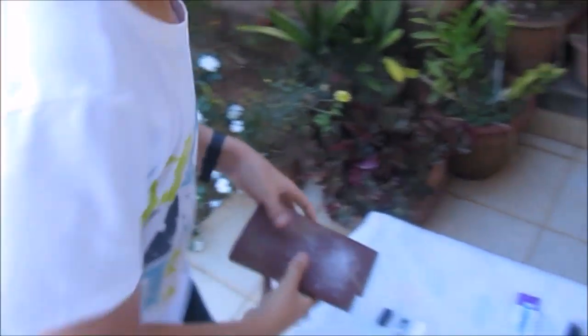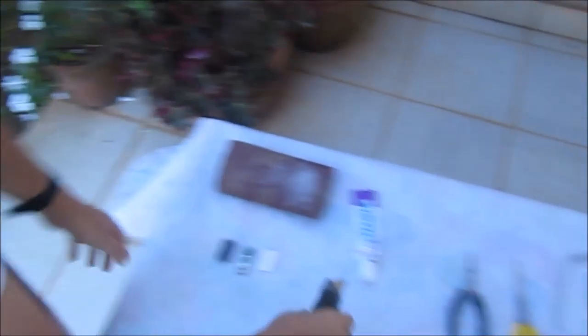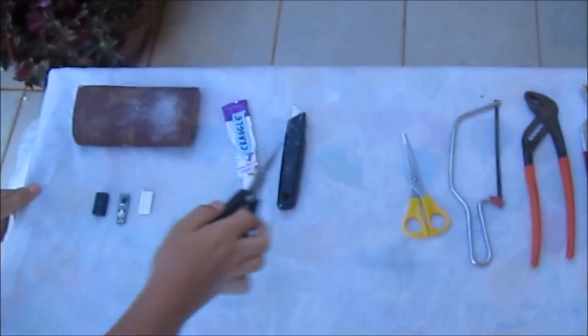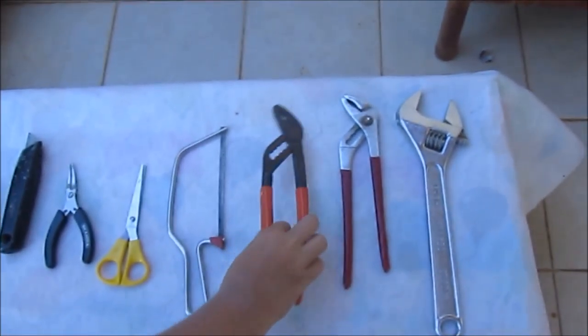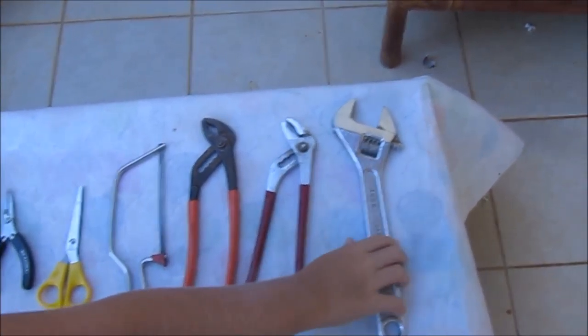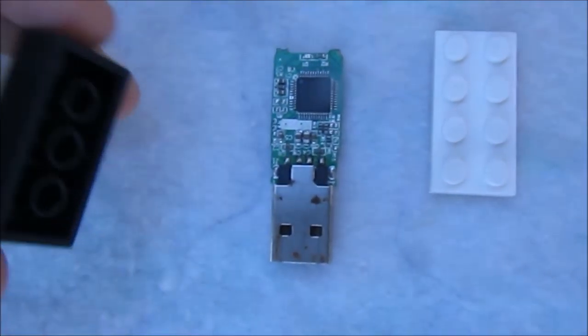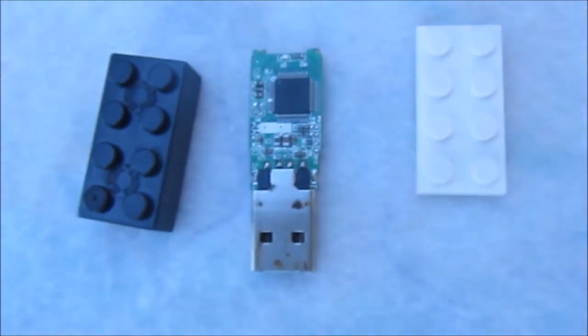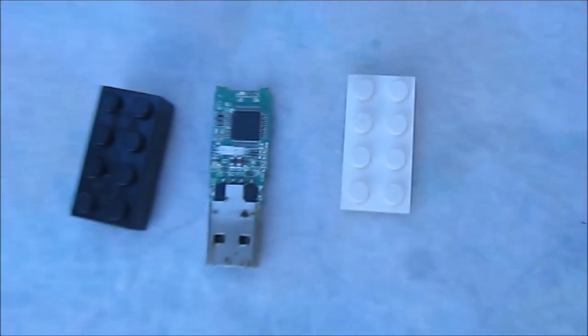We've got some sandpaper thing. We've got the Kragle. We've got this very sharp knife and this weird spike thingy. Scissors. A kind of chainsaw — a chainsaw. This thing, another of this thing, and a bigger of this thing — a spanner. And then we've got the actual broken USB. The casing was broken, and the Lego brick which we're gonna destroy.